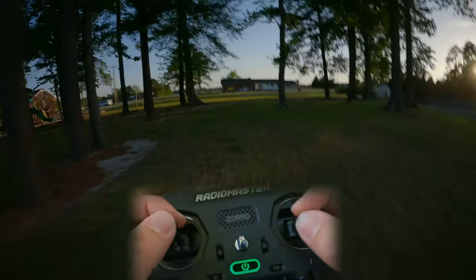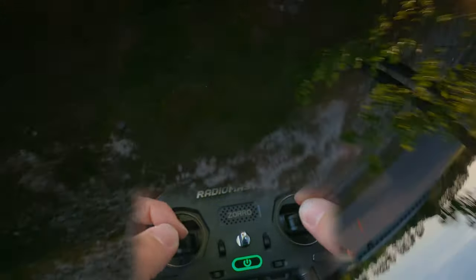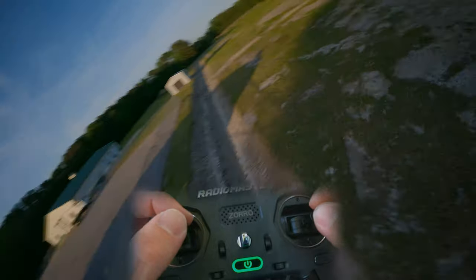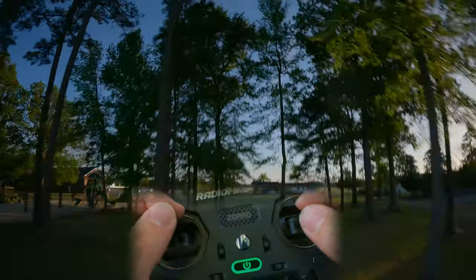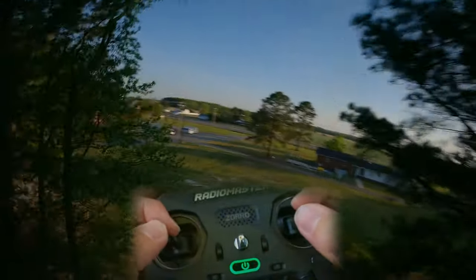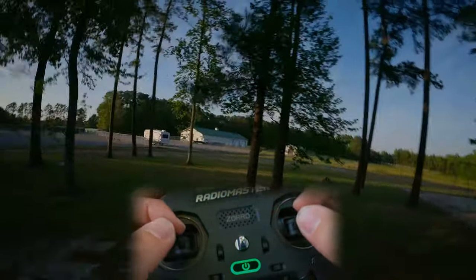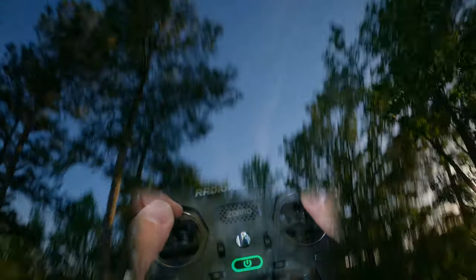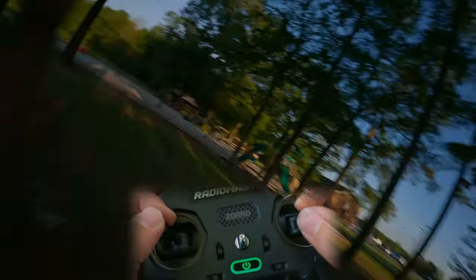Like really fast, but then I just full throttle back into the tree. Classic. Saved it. That's so close, man. That's probably my closest call to slamming into the ground that I've had. Gosh, these trees are fun to fly around.